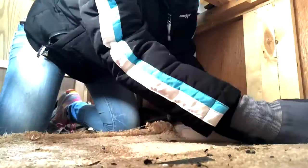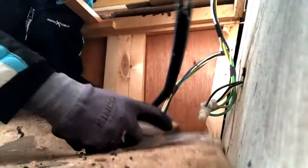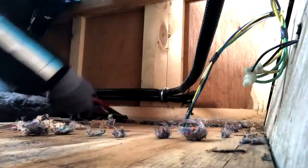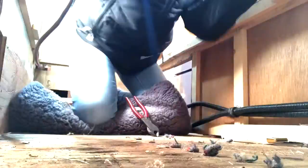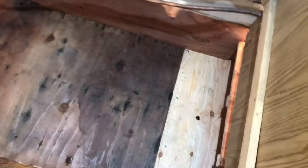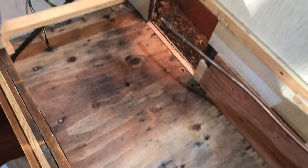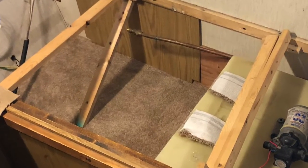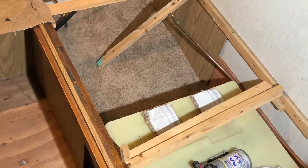Now it's time for me to do some work and take out that gross carpet. There it is all cleaned up and ready for a new piece of carpet to go in there. It seems strange that we're putting in carpet, but it's going to cut down on some road noise and it's going to be a little more gentle on the water tank so it doesn't get scratched on just the raw plywood floor.